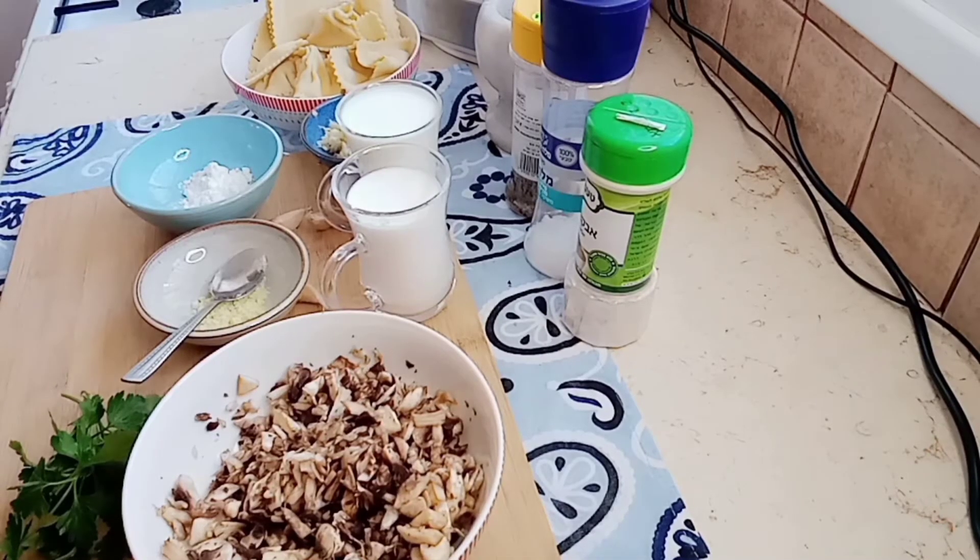Good morning everyone! Welcome to Farm Kitchen. I didn't cook for a few days, so today we're going to cook the sauce for my favorite ravioli — cream mushroom sauce. Okay, we start with the ingredients.